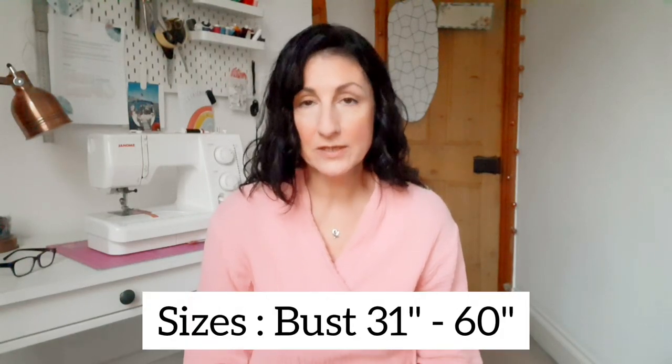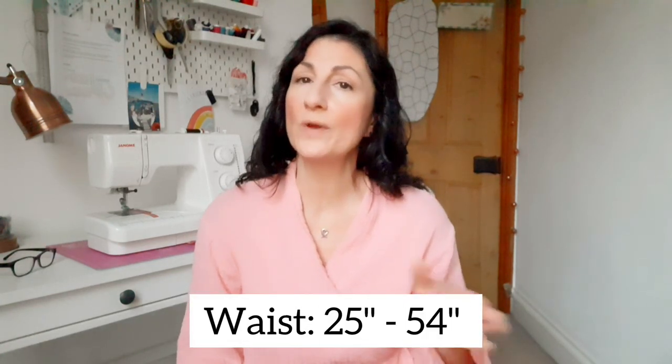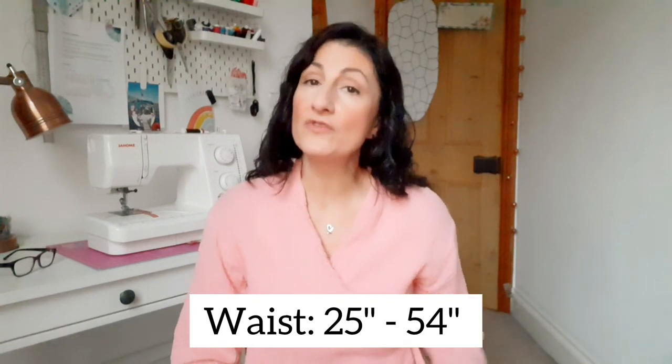I bought the pattern from Fold Line, where you can search for patterns. I went on there to search for pyjama patterns and this one came up and I absolutely fell in love with it. You can also buy it from the Itch to Stitch website. The size I made is a size four, which I think is for a 35-inch bust — I'm 34 inches so I went up slightly. It's a very oversized pattern.